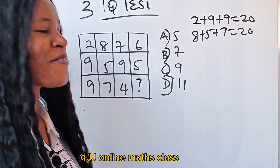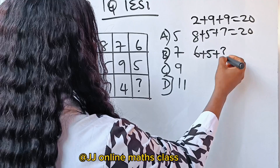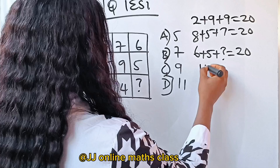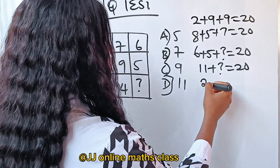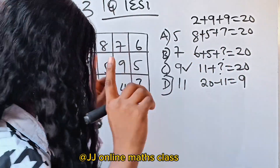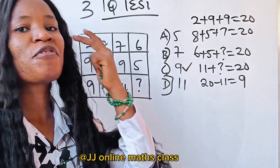That means we need 6 plus 5 plus the missing number to equal 20. 6 plus 5 is 11, so 11 plus what gives us 20? That should be 20 minus 11, which is 9. That's our solution! If you got this even before watching, let me know in the comment section.